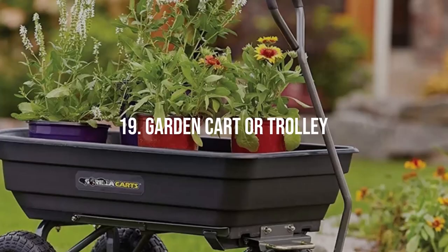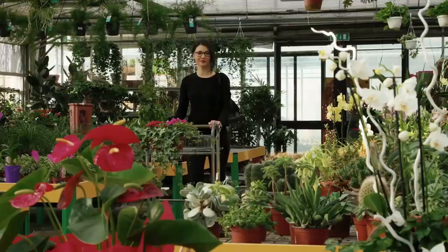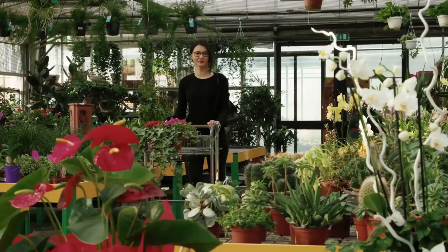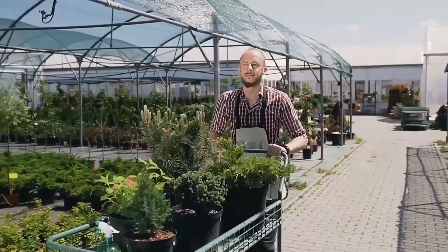Garden Cart or Trolley. Similar to a wheelbarrow, a garden cart or trolley is an excellent tool for transporting heavy loads across your garden. They often come with four wheels and a flat bed or basket design, making them more stable than wheelbarrows. They can carry soil, compost, tools, and even potted plants, reducing the strain on your back.